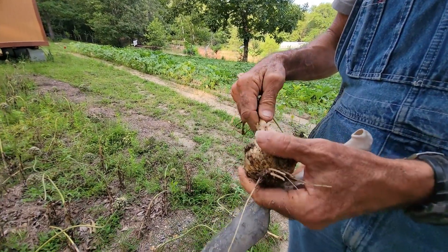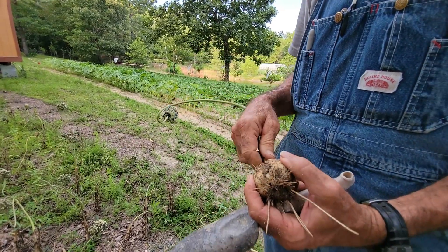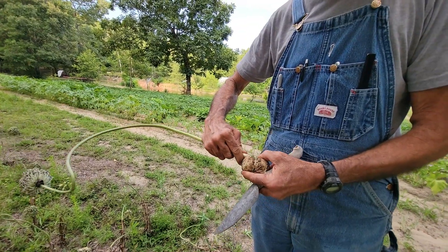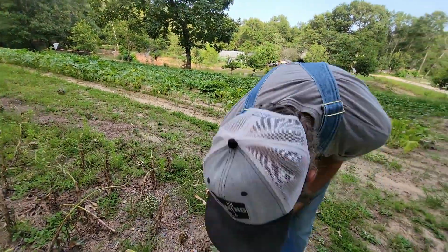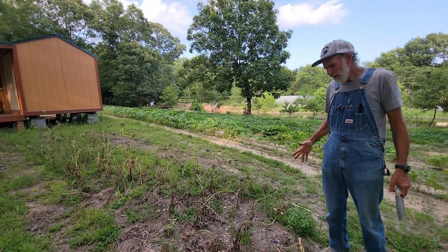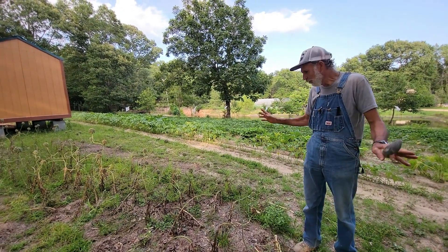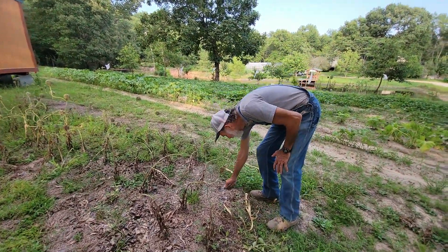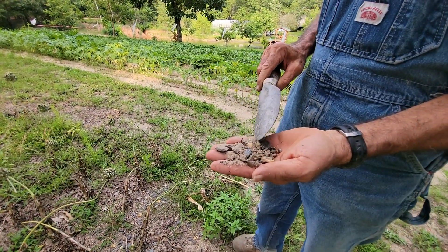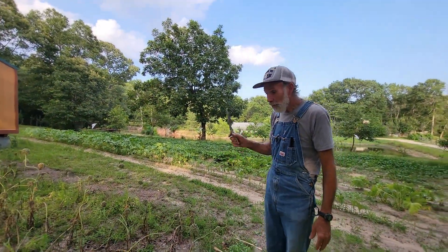Even though they're big cloves, they probably would have been twice this size if we had cut the scapes off — I've tried it in the past and they do get a lot bigger. We tried to create a garlic bed and let the seeds go, so if the seeds fall and come up we're okay with that. You see these gray rocks here — these come off our driveway, it's limestone. Wherever the limestone was in here, the garlic did way better.